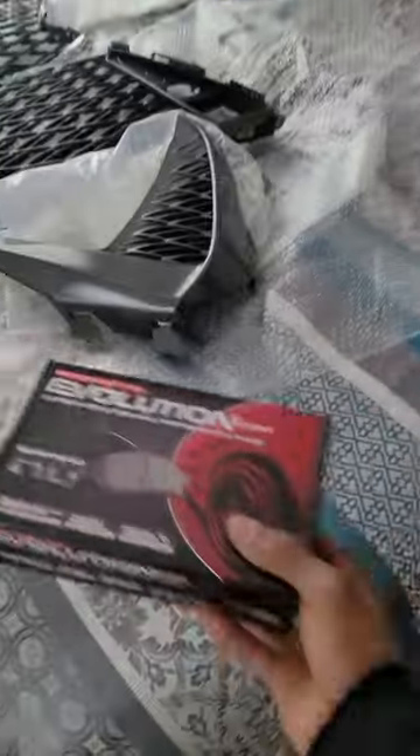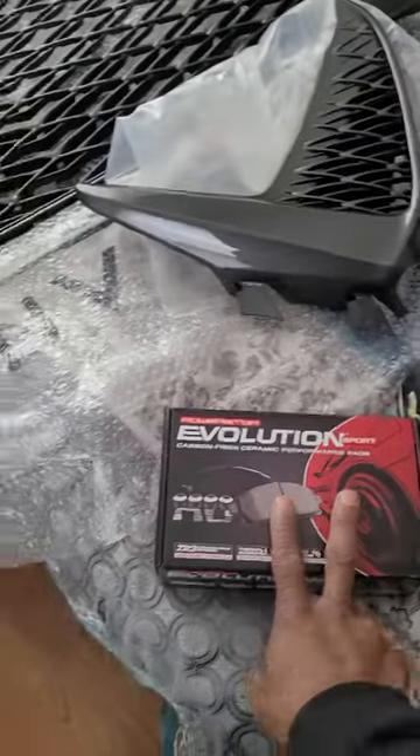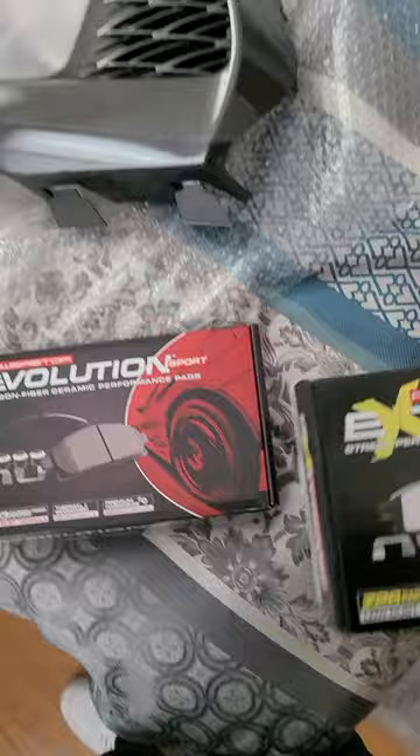I got this and I got this too, which is the front and the rear brake pads. I'm waiting on rotors, so as soon as I get the rotors, I'll probably get these babies in.